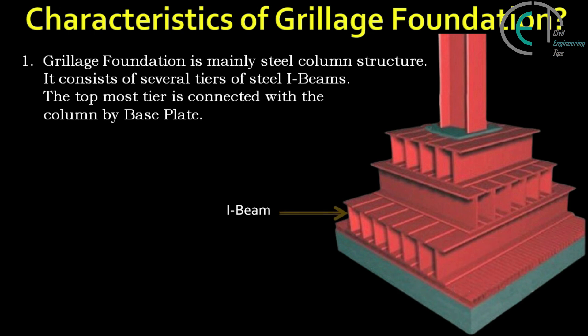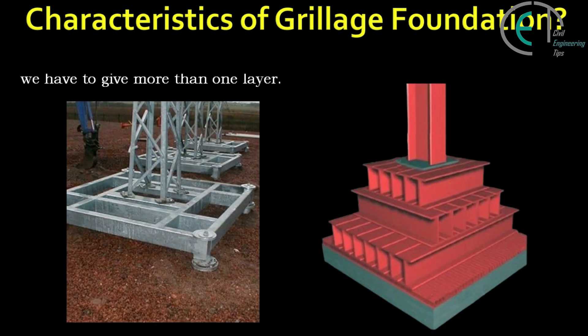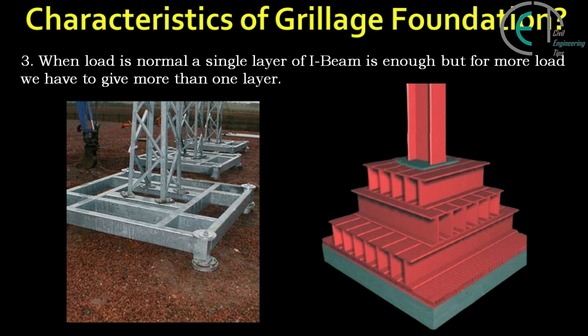Now let's discuss about the characteristics of grillage foundation. Grillage foundation is mainly a steel column structure. It consists of several tiers of steel I-beams. The topmost tier is connected with the column by a base plate. Grillage foundation is made of I-beams.